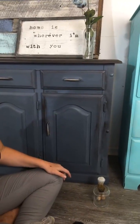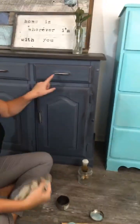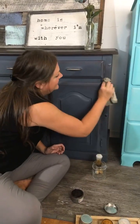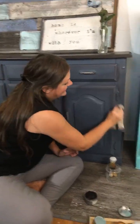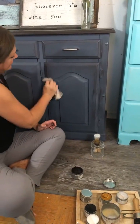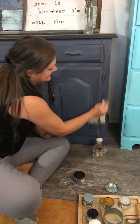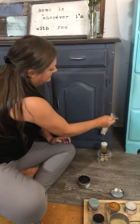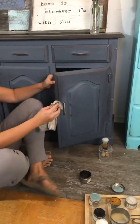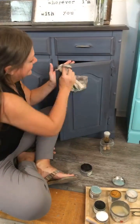I will admit it is easier to wax without the handles on, but I wanted to show everybody what it will look like with the finished piece. Generally I'll try to leave the handles off so I can really get in there. Can you see how it's blending now? It's a lot lighter than when you first put it on, and it doesn't look like as much of a hot mess anymore.